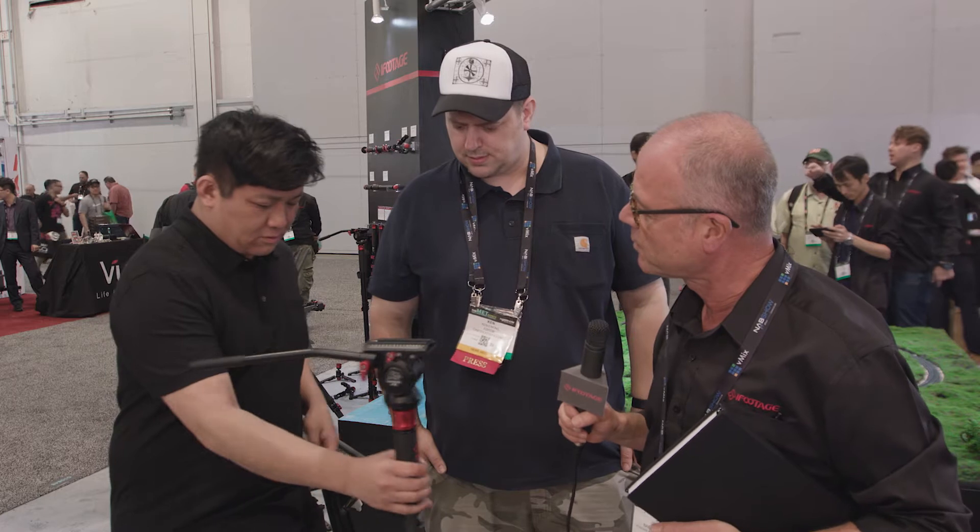Here we are at the iFootage stand in Las Vegas, and with me I have Chung Dao and Ken Eakins. These guys have been using the iFootage monopod, and as with other interviews we conducted, we're going to ask them to show us their move. So what's your favorite move with this particular monopod?